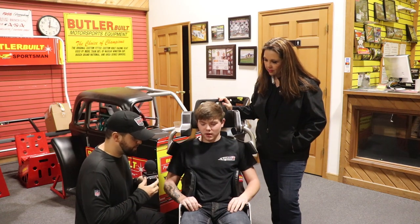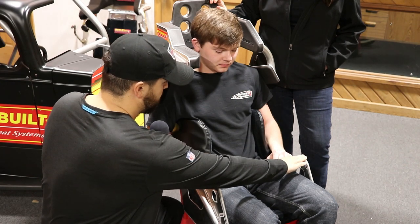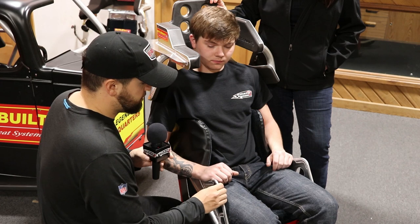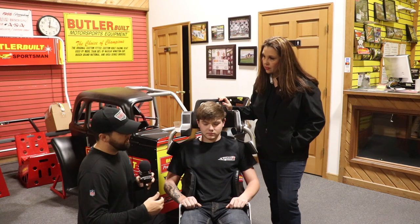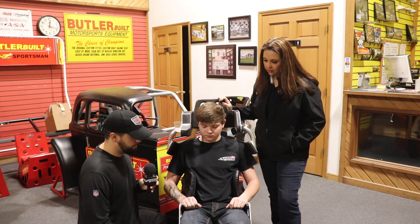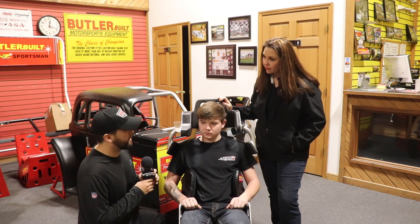The other thing is we like to check and make sure that the thighs are pretty level — or if not level, a little bit lower than the leg supports. The reason is that anytime he gets in a wreck left or right, the worst case scenario is his leg goes over the leg support. With him, his legs are about an inch down on these, which is really good because it's going to contain his legs when he does get in a wreck.